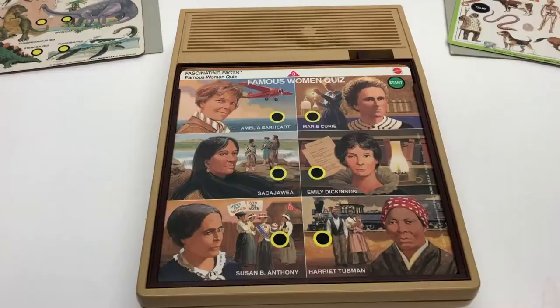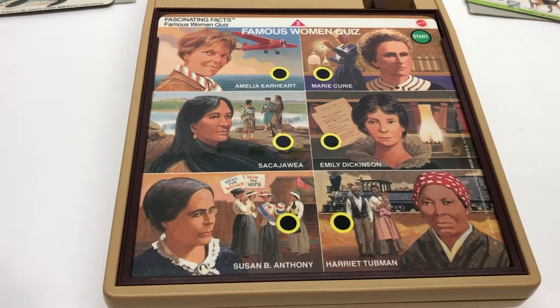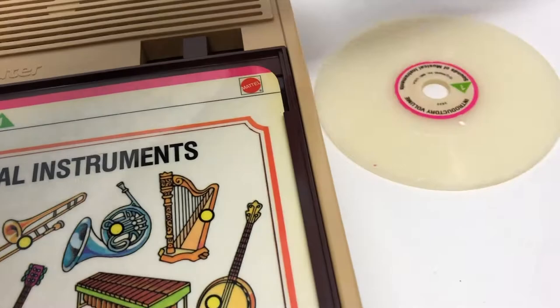The way you turn it off is just to eject the disc - there's no other way to turn it off. If you leave it on for two or three minutes, it'll start beeping at you annoyingly to remind you to eject it. So if you hear that beep, that means you've left the disc in too long - it's telling you to take it out, because remember there's no off button.